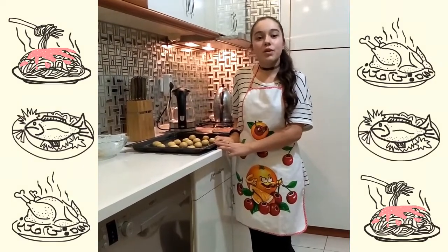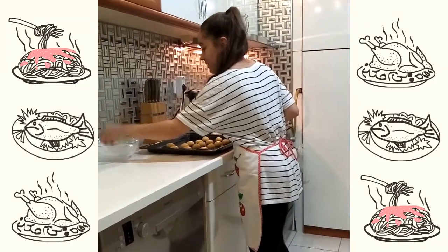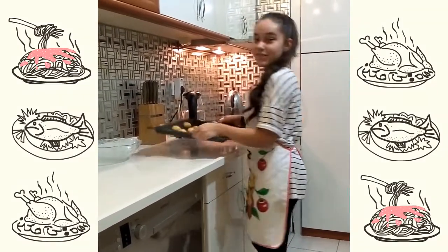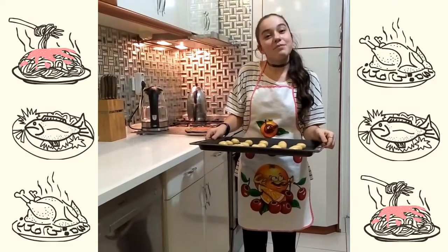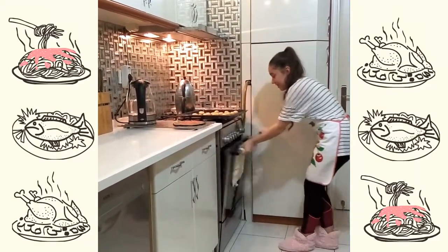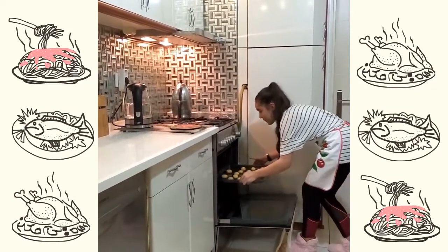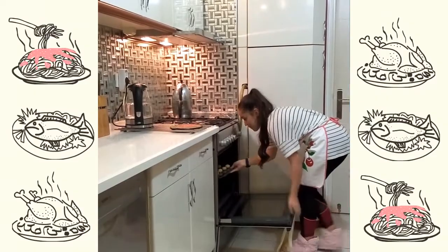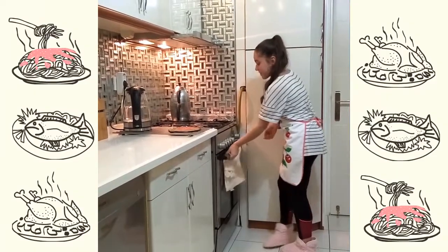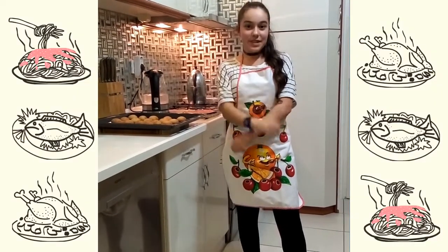Finally, put the balls of the cookie dough onto a baking tray and bake in the oven for 10 minutes. Allow the cookies to cool for a few minutes.